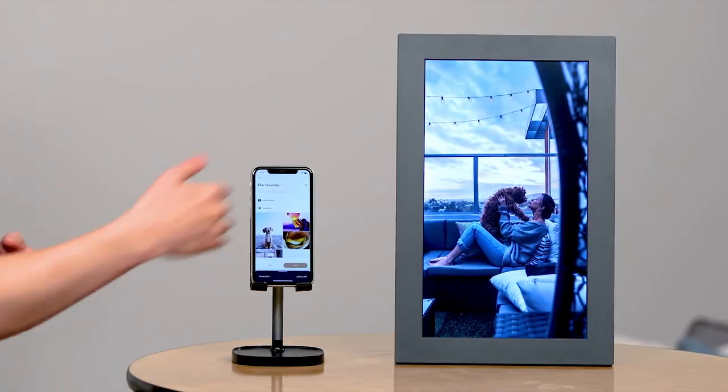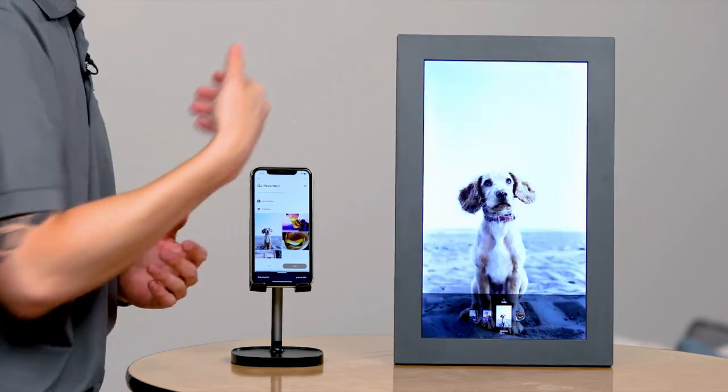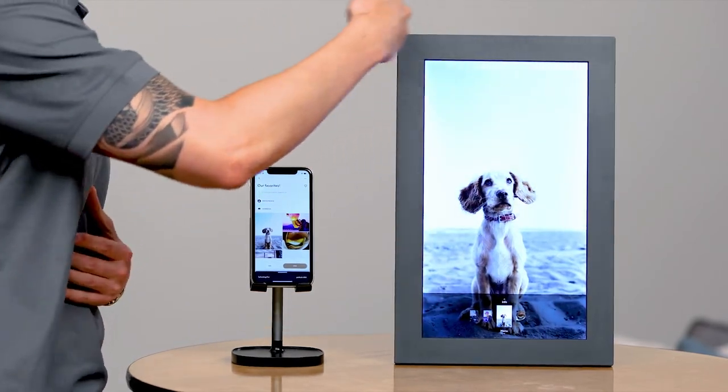Now the family can share their favorite memories to the parents' frame anytime and anywhere. Share your latest culinary experience, the new puppy you just picked up, or your latest trip that you went on. This way you can keep your loved ones close even if you're far apart.